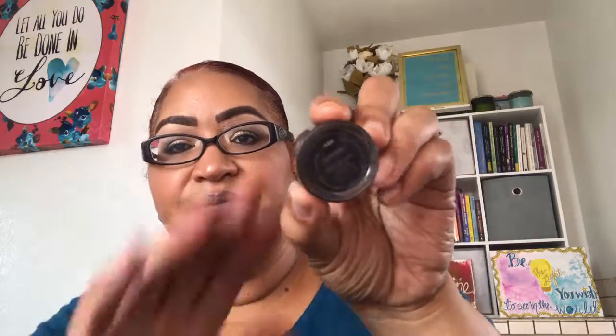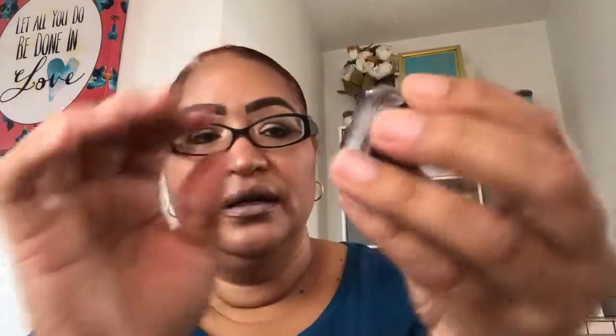On my brows, I have MAC's Dip Down used with a 266 angle brush. I forgot to say that after my moisturizer I put my Milk Blur Stick all around to help fill in some of the creases, fill in some of the spaces, and create a smoother canvas.